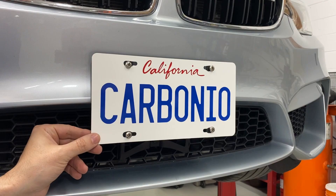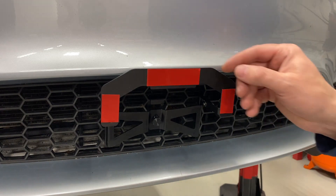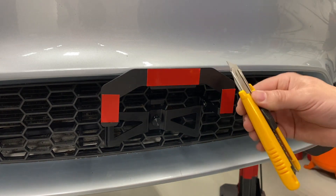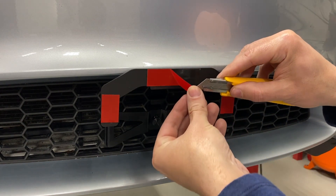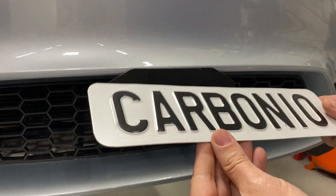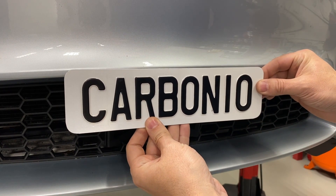For rest of world applications, the plate frame has adhesive backings. You can carefully use a razor blade to remove the plastic coverings. Ensure that the back of your license plate is completely clean and dry. Apply the plate so that it is centered to the vehicle.